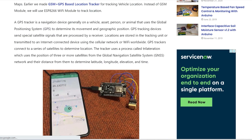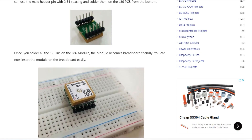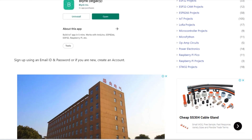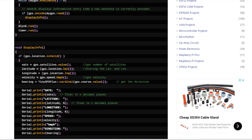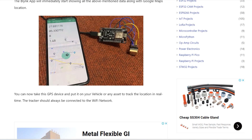The complete details of this project have been uploaded on the HowToElectronics website. You can find the purchase links, datasheets, source code, and all project details there. If you have any questions, comment down in the comment section below. Thank you so much for watching.